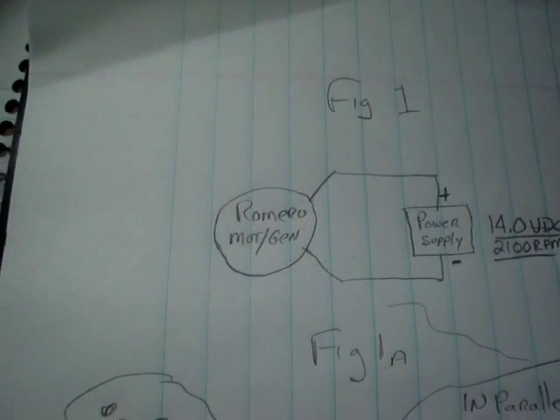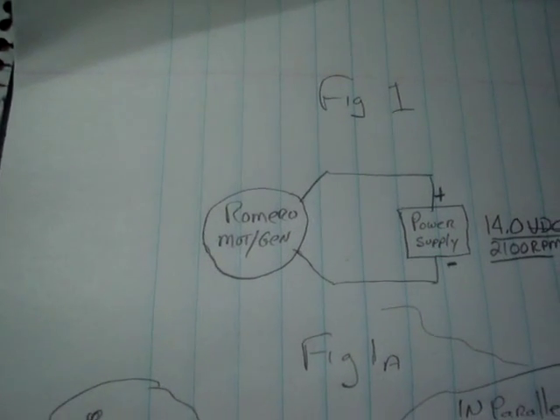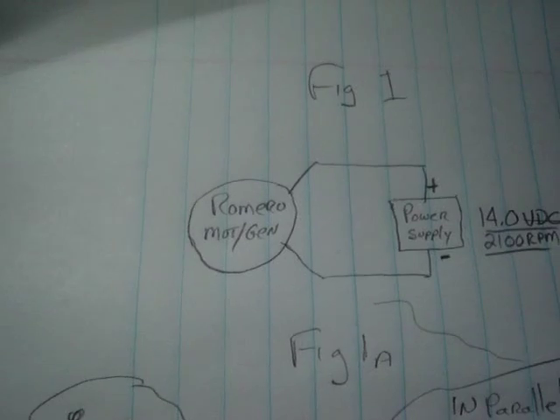Hi, this is Ben from the World's Smallest Lab. There was some question about my last video about what I was talking about when I was discussing using the power supply in the Romero generator as a boosting device.